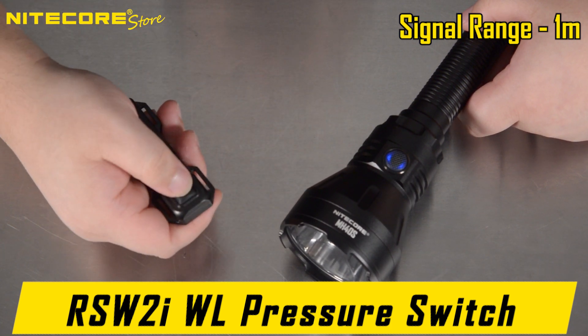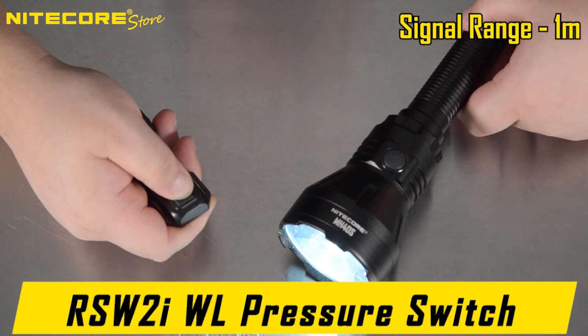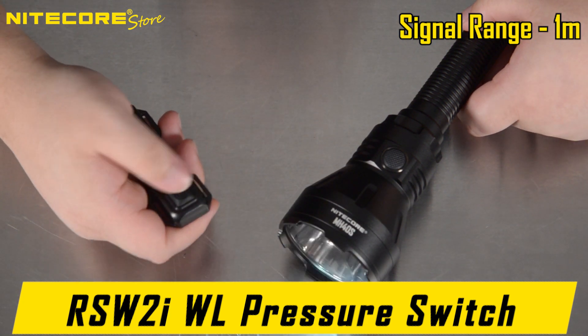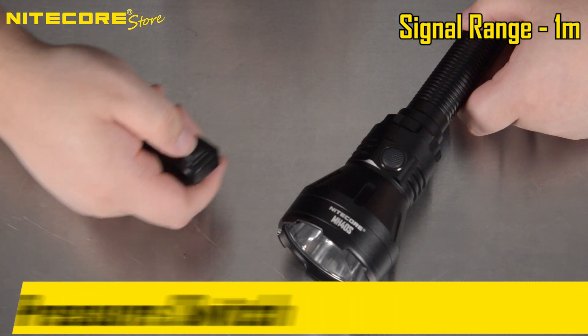In order to use your auxiliary modes, activate the flashlight and then hold the power switch. It will enter strobe mode; half-press to switch to beacon, and half-press again to switch to SOS.